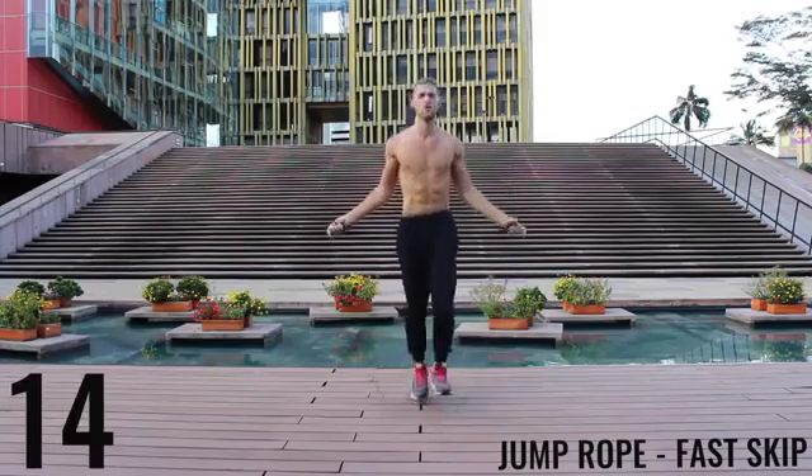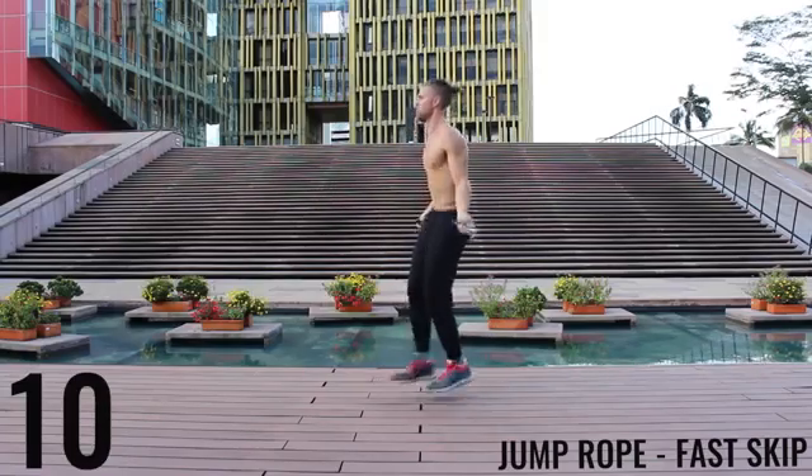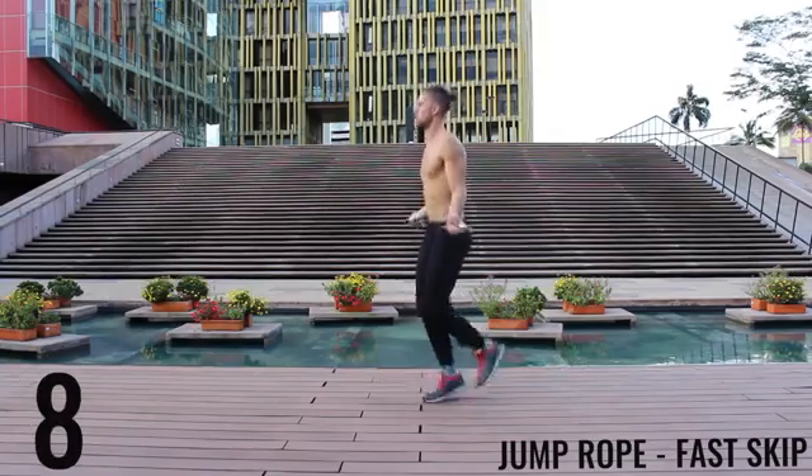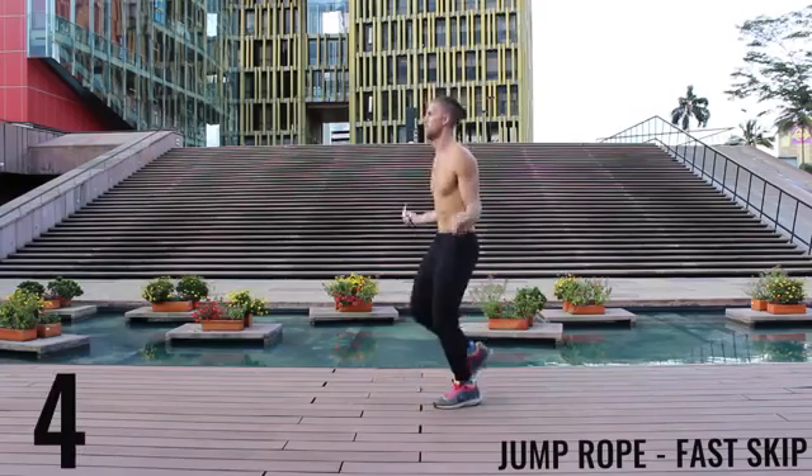You're still trying to spin that rope as fast as you can. We're just doing those little double taps with each foot, doing them as fast as we can. Keep it tight, finish strong, let's go.